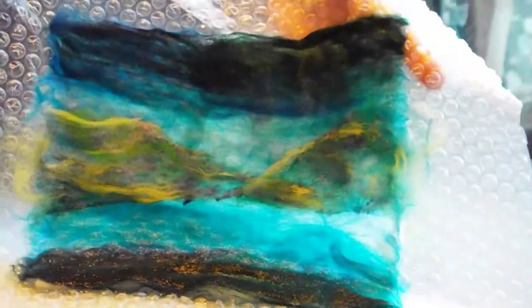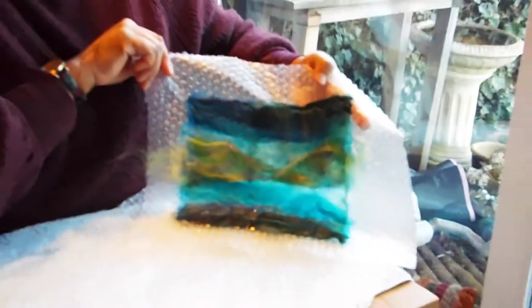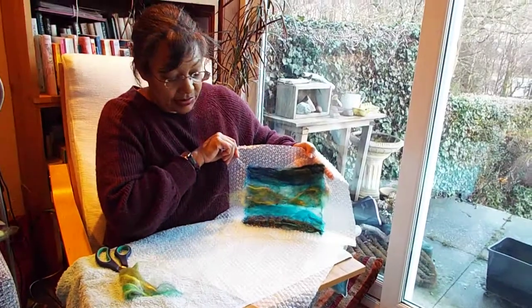There, you can see I've laid them on. We'll maybe stop filming and then I will finish that picture so that you can see what the end result looks like.